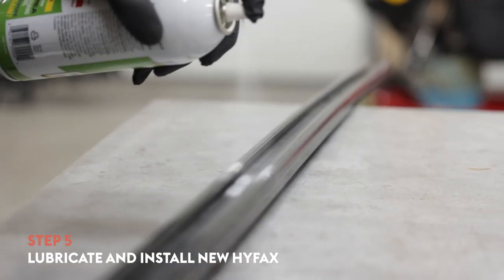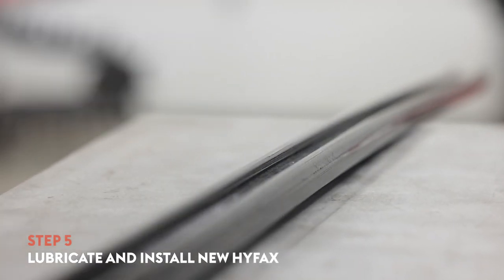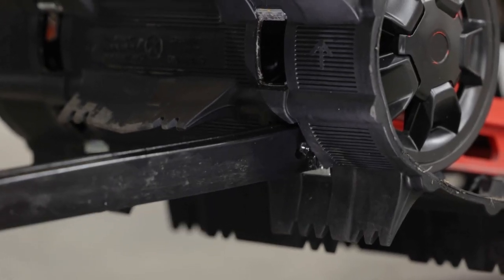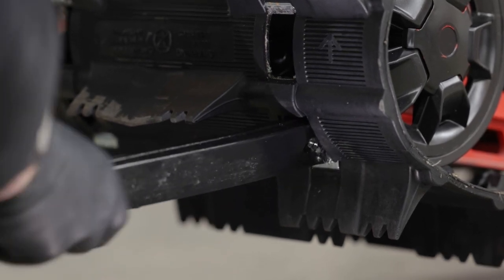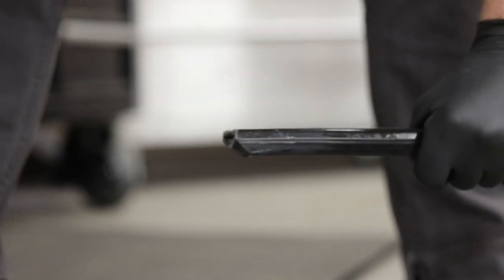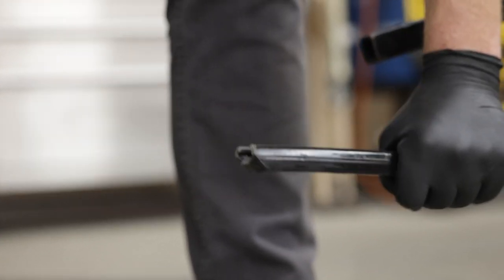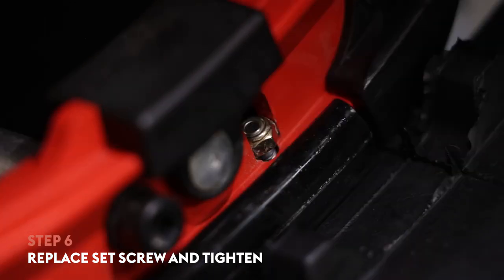Now that your new HIFACS is cut to the right size, apply a small amount of silicone lubricant to the inside to help it slide onto the rail easier. Insert it through the track window at 90 degrees and twist it to proper orientation as you start to slide it down the skid rail. Continue pushing the new HIFACS forward on the rail until the screw hole aligns with the hole in the rail — you may have to use your punch and mallet to push it the last little bit. With the holes aligned, reinstall the screw, nut, and tighten.